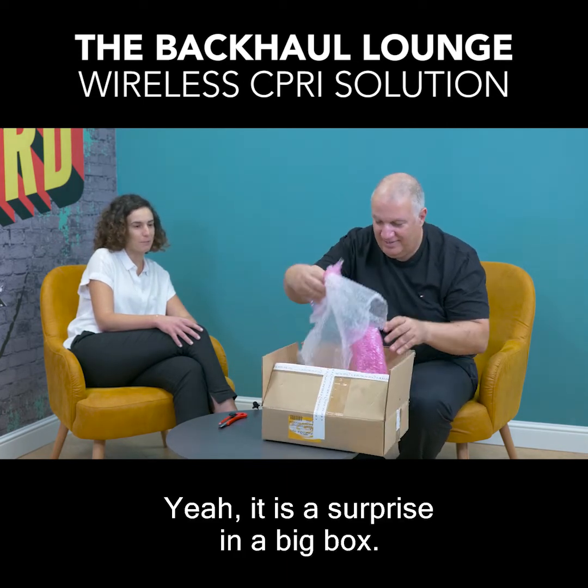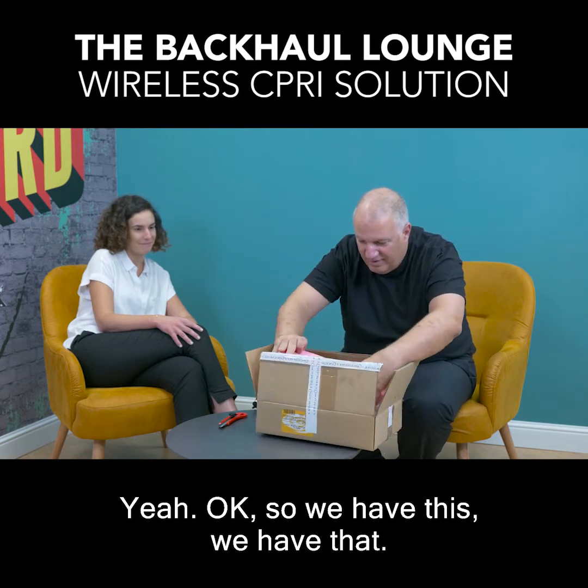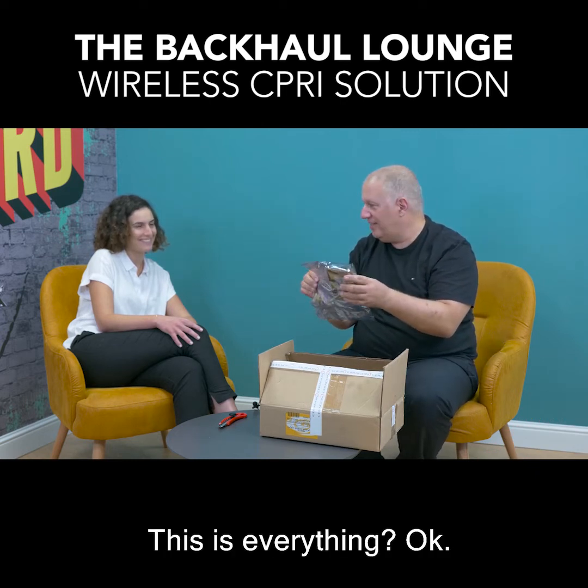It is a surprise in a big box. So we have this... we have that. Are we sure this is it? This is everything?